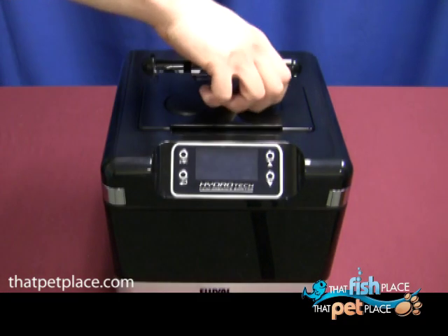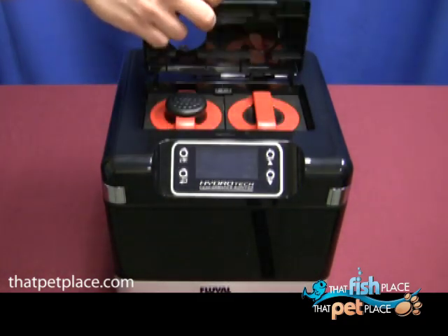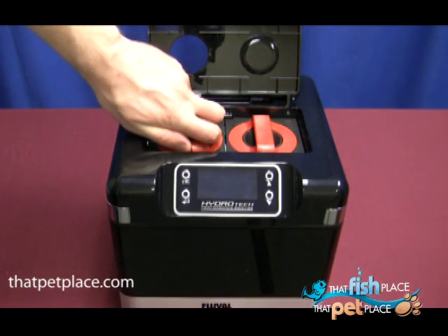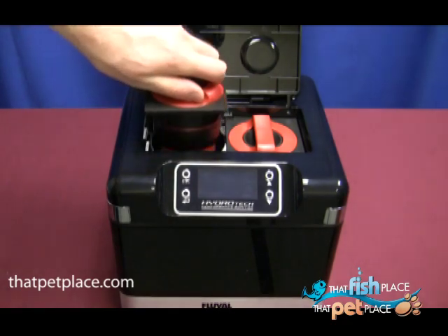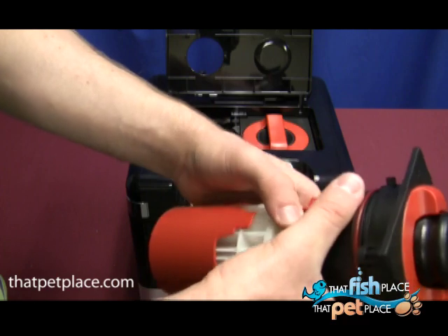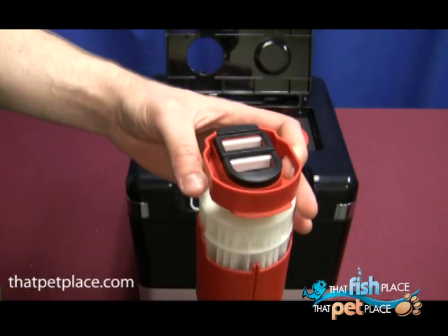It is now time to prepare your media. Open the filter to find two cartridges: the mechanical cartridge on the left and the chemical cartridge on the right. First, remove the mechanical cartridge by turning the lock counterclockwise and pulling it out gently. Squeeze the release button to remove the cartridge from the cup and shake off any excess debris. Rinse out any impurities and set aside.